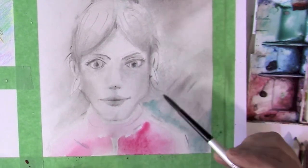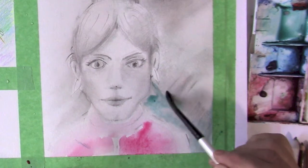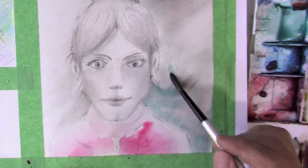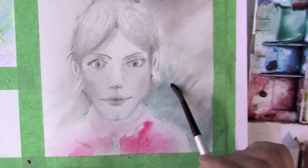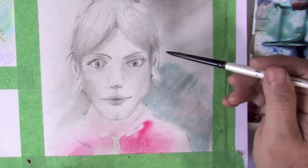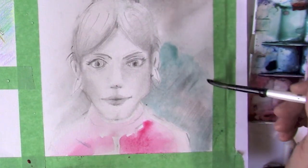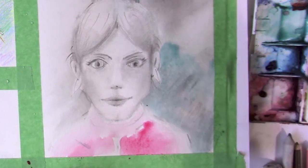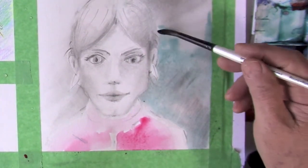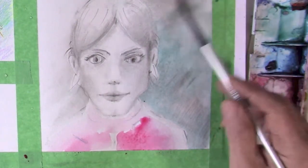I'm going for very thin bits of paint. There's my earring — and there's the face. Did I wet the face? No, so it's not bleeding into the face. I'm doing a very controlled watercolor. I'm not going wild. I took my time on the drawing. The only way that you can ruin a watercolor is by rubbing it to death.